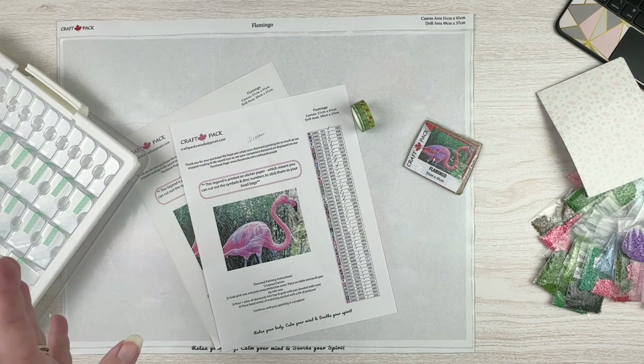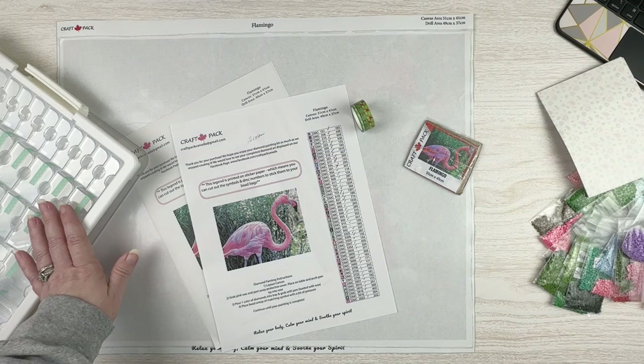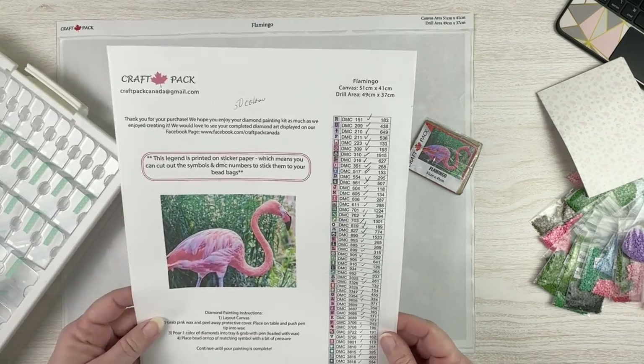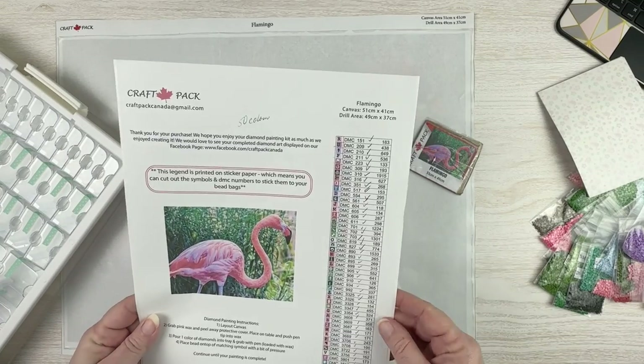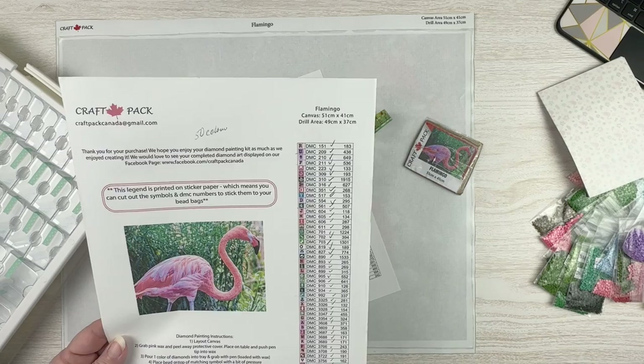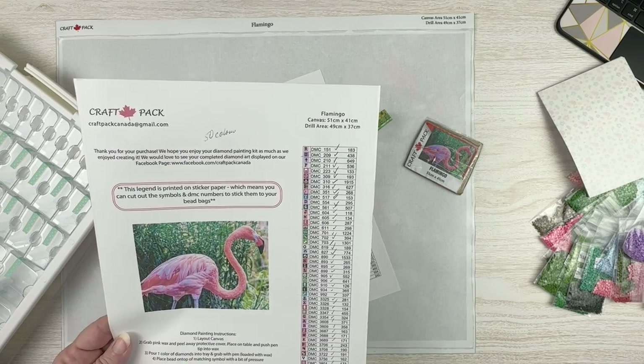There's no toolkit with it — I didn't need one so I don't know what comes in their toolkits. I'm going to be using one of my Elizabeth Ward trays to kit this up. It does come on sticker paper, so I'm going to cut this off so that I can put it on my containers.